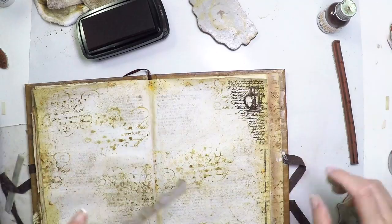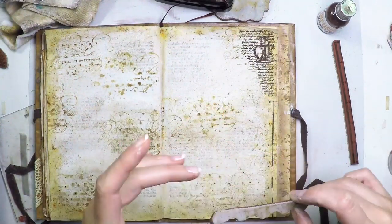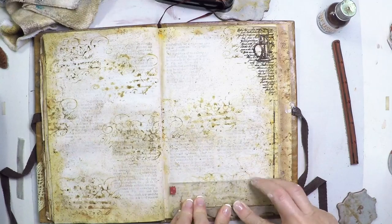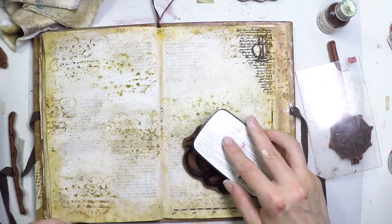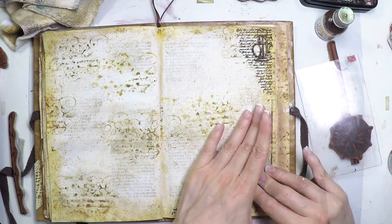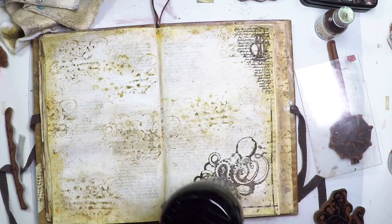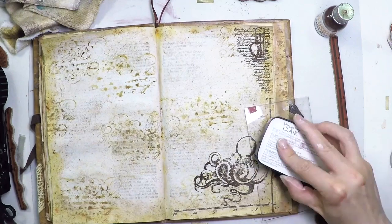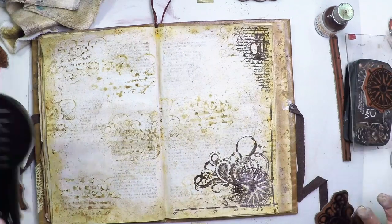I'm applying those lines for the maps, the scales basically. Then I'm stamping with the hand and with the pressure of an acrylic block. Now I'm using the monster, the octopus, and stamping it by hand just because my surface is not very flat — I prefer to apply pressure very well on it. Now I'm going to stamp the compass on top of the octopus and also on a piece of paper. Because I'm going to add this on top, it will look nice.